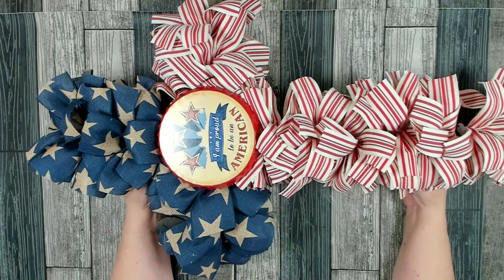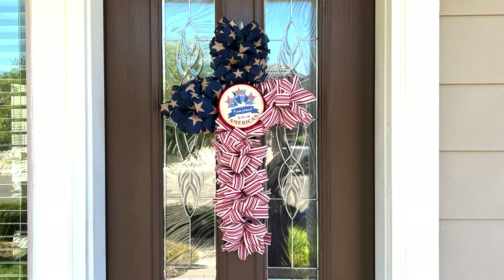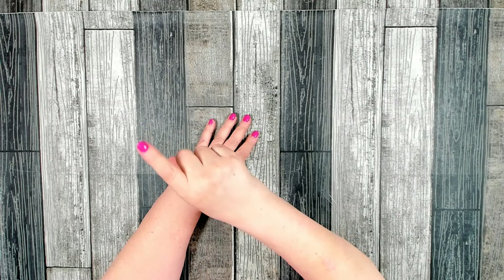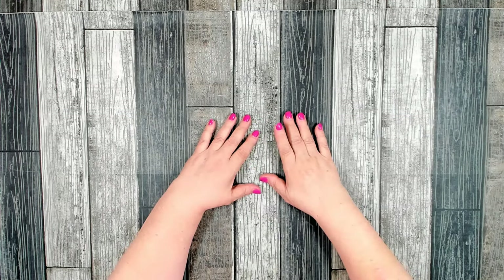Such a pretty and easy patriotic wreath! Thank you so much for stopping by. I hope you enjoyed today's patriotic cross wreath tutorial — I had a lot of fun putting this together and I love how it came out, absolutely beautiful with that nice vintage feel. If you're looking for more patriotic inspiration, you can click into my playlist right here. Have a great day, take care of yourself, and I'll see you in the next video!